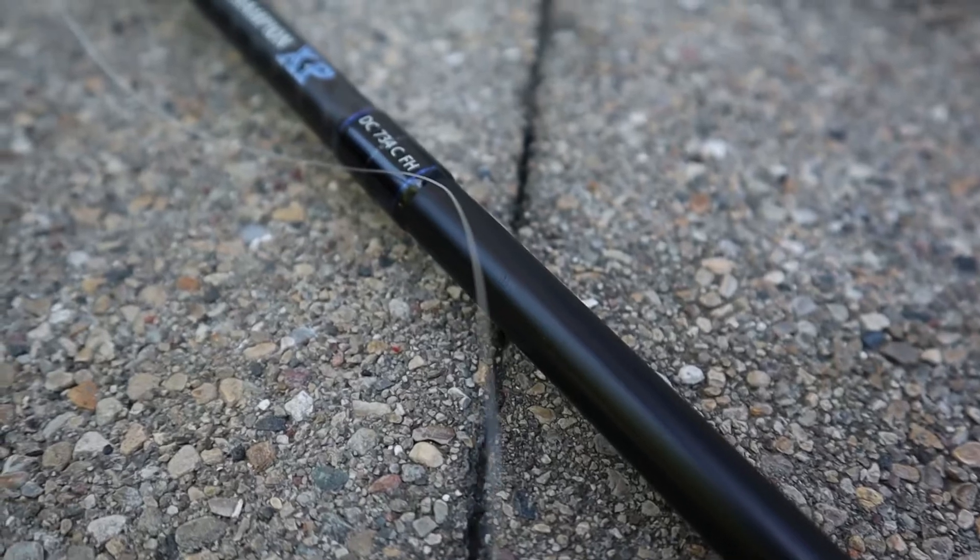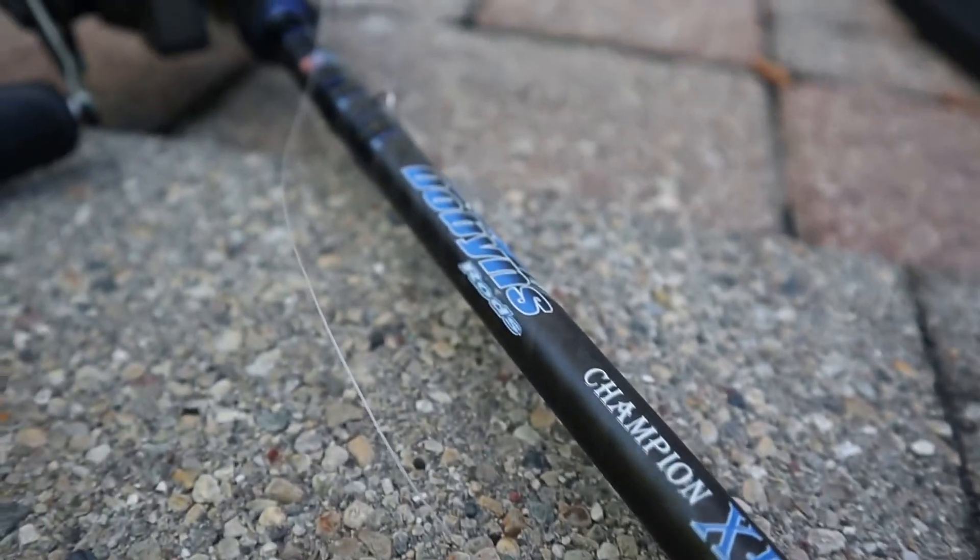Looking at the blank, this is a four power rod. It's a seven foot three, so it's a 734 — Dobbins makes it really easy to identify the rods. Four power is right there in the middle. It really depends on which model you have. The Extremes and Ecstasies will have maybe a little bit different tapers just because they're lighter blanks, and sometimes they tend to be a little bit underpowered compared to a four power Champion XP.